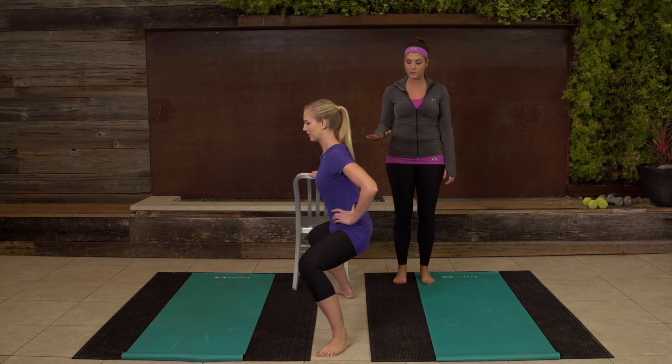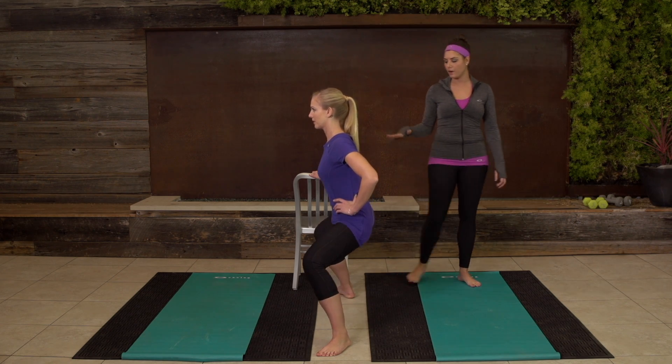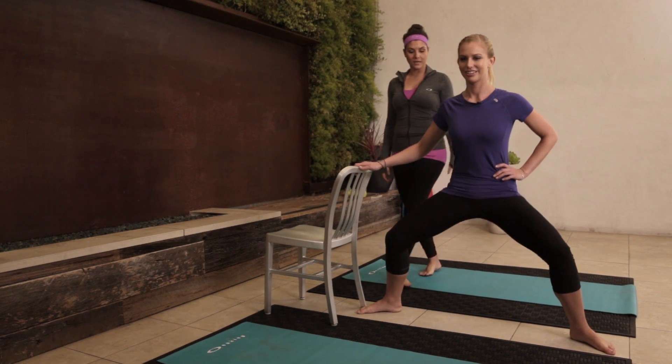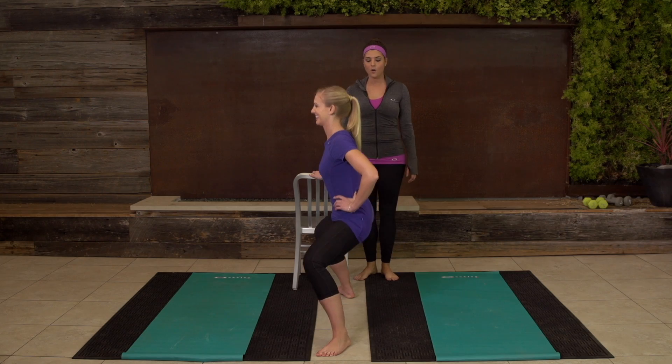Now taking it all the way down to a pulse. Last four — three, is it burning? Two, one.